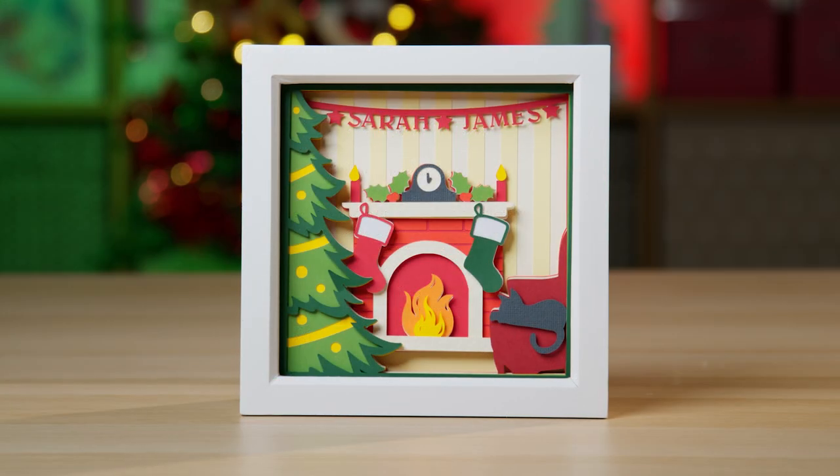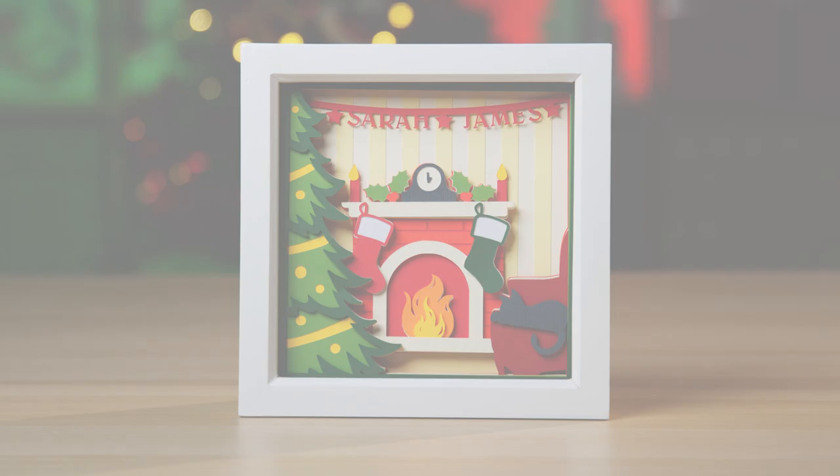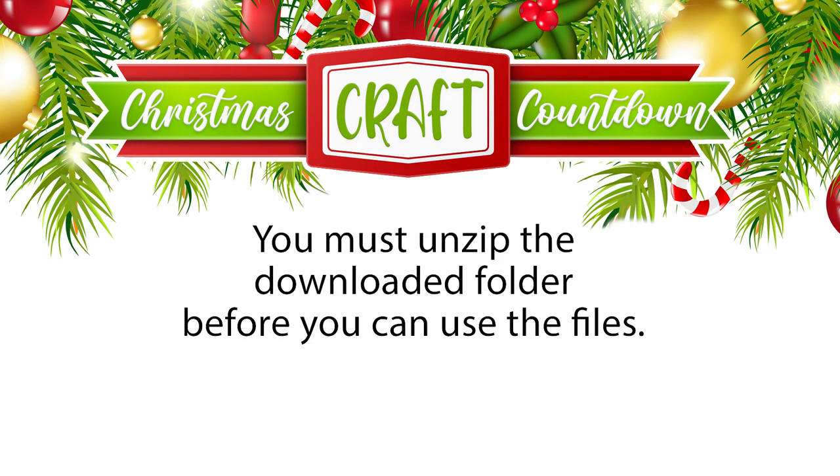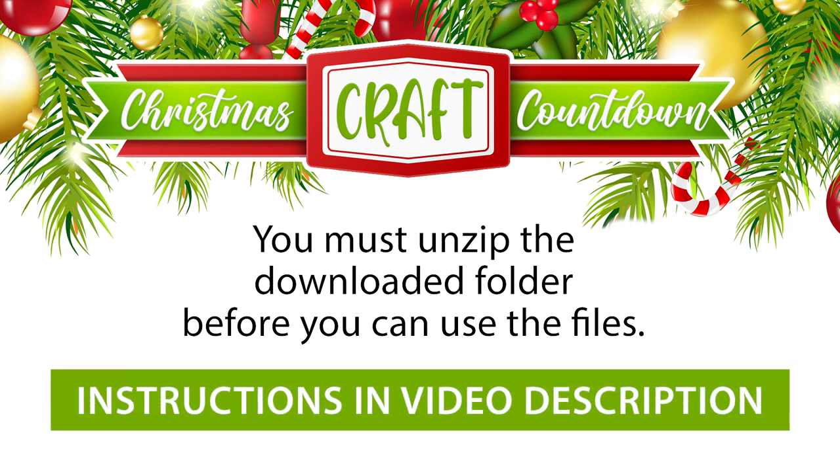The files for this project are under the Day 4 heading. After downloading, you'll need to unzip the folder. If you aren't sure how to do that, check the link in the description of this video, which contains instructions on how to unzip folders on Windows computers, Macs, and Android and iPhone devices.